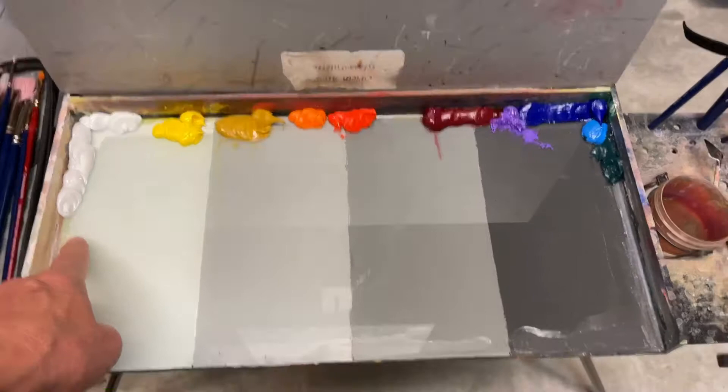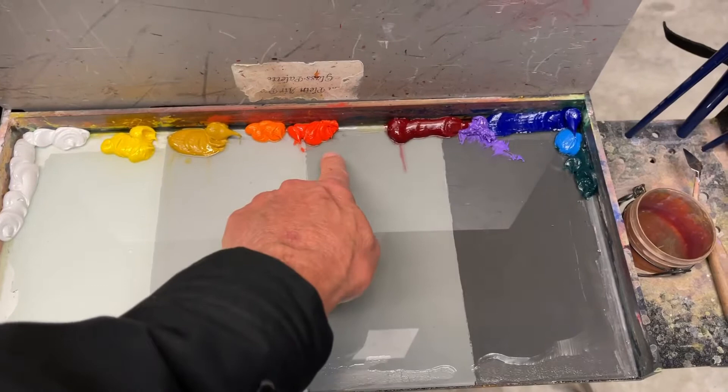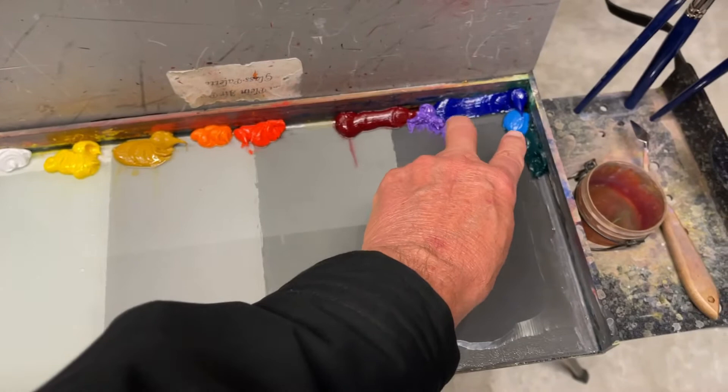Here are my two yellows: cadmium yellow medium is warm, and yellow ochre is a cool yellow. Here are my two reds: cadmium red light is a warm red, and alizarin crimson is a cool red. My two blues: ultramarine blue is cool, and cerulean blue is warm.